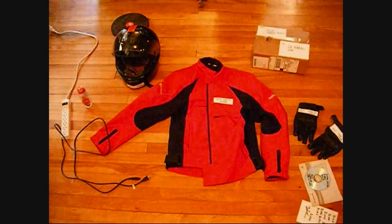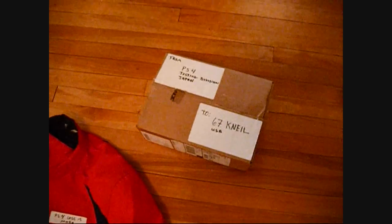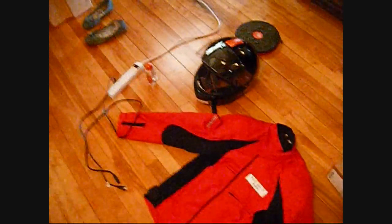Okay, I've just unboxed my package. I'm amazed at all this stuff. What's in this little box? I'm glad I don't have to send this back — they're letting me keep the system. This is freaking awesome.